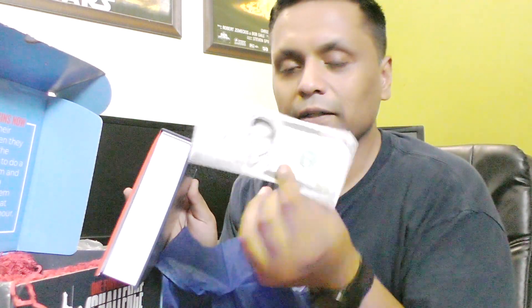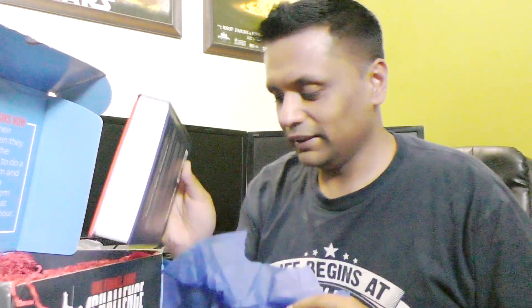Up next we have got this — I'm pretty sure it's a book. Yes! We also have this $100 bill — they've told you how to earn a real one of those, which is a good thing. So we have got this 30days.com book — it's a hardcover, hard-bound book.